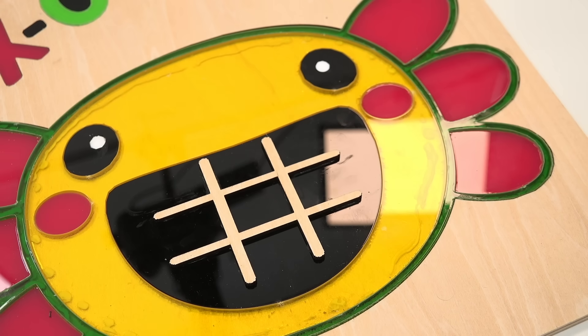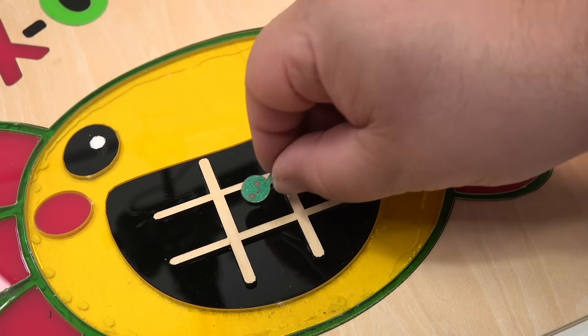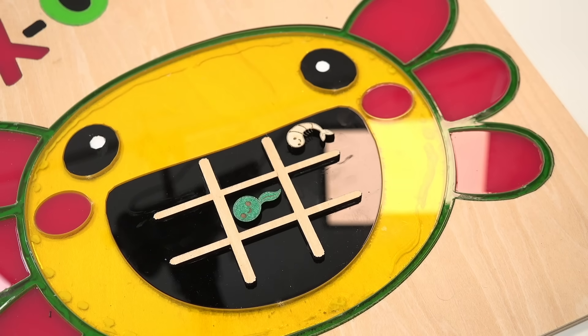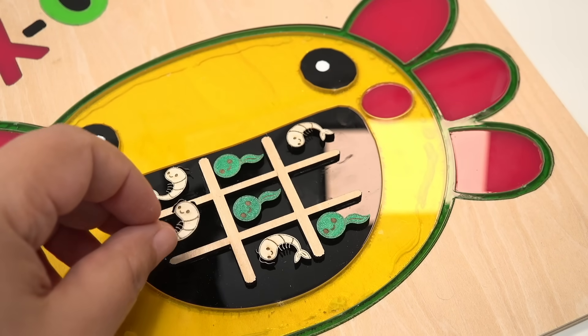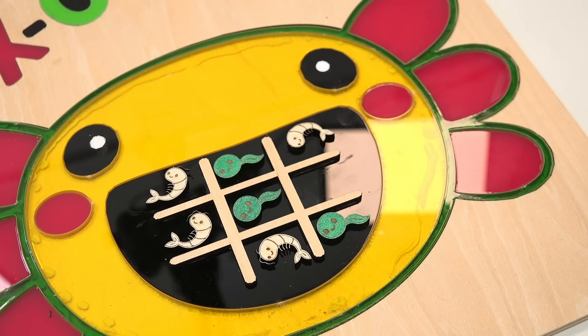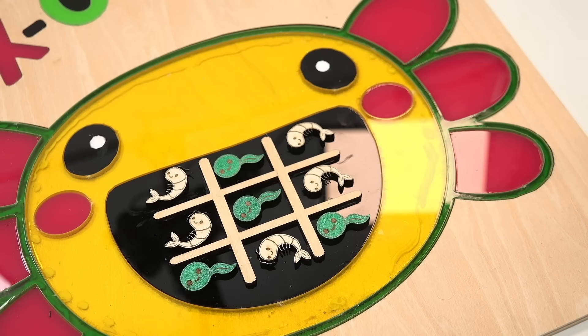Let's test it out and do a game of tic-tac-toe. I'm going to be shrimp. I'm going to start my shrimpy up here. Taking the safe spot. I'm going to put my shrimpy here. Oh, that's a nice block. It's going to be a stalemate, isn't it? You hesitating? Looks like it's a stale. But you know what, this is really cute. I won! In true brother fashion.